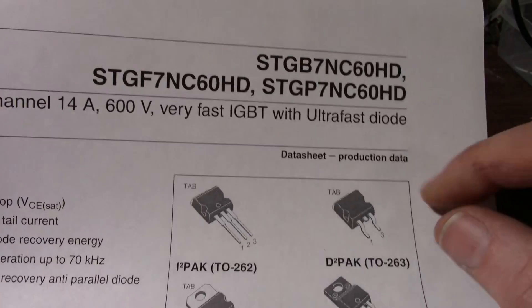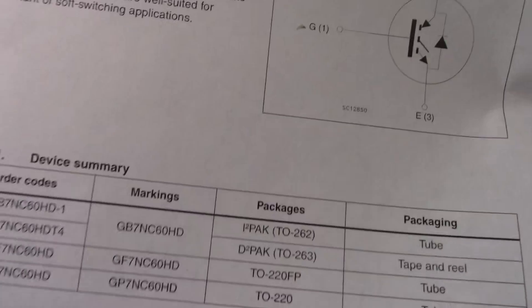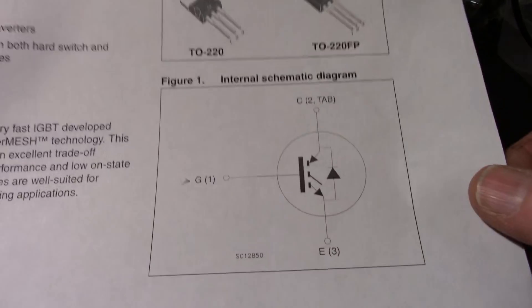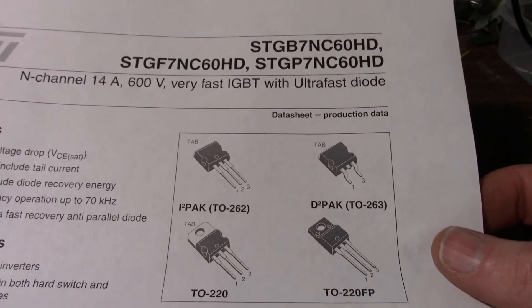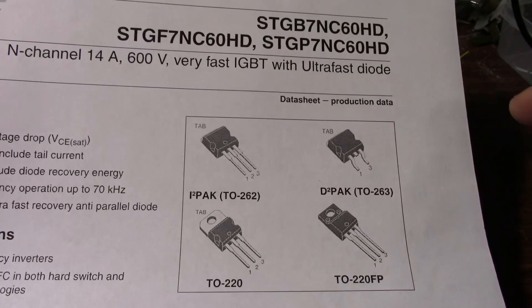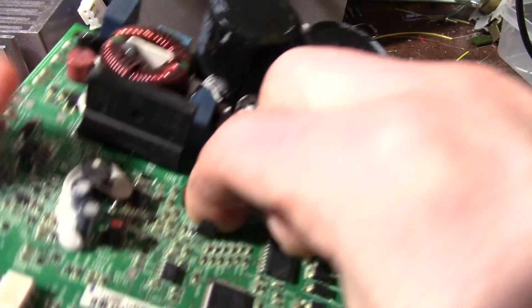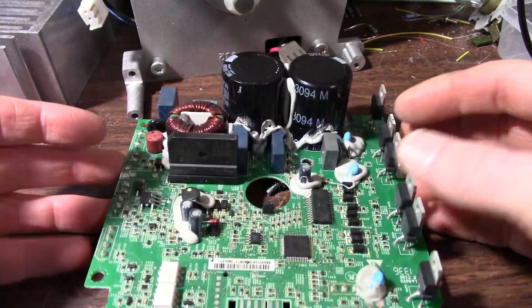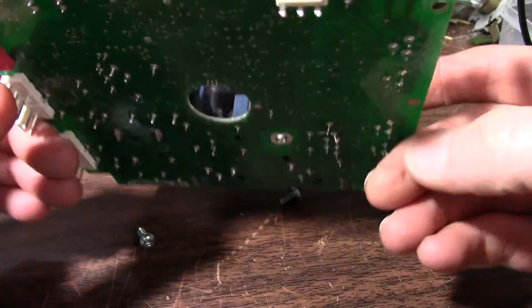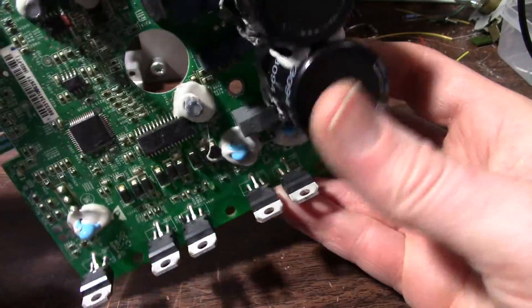It's kind of like a MOSFET driving a standard bipolar junction transistor, but of course it's all on one piece of silicon. You see these often used in uninterruptible power supplies. IGBTs in general can be made up to very high voltages and high currents, and they use them for controls in medium power, high voltage DC transmission systems.